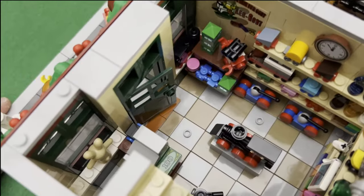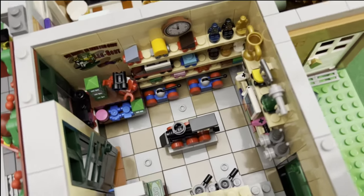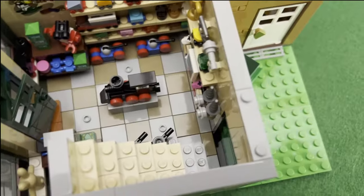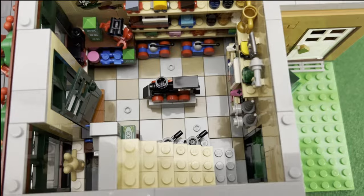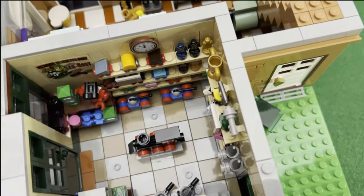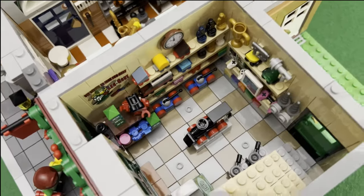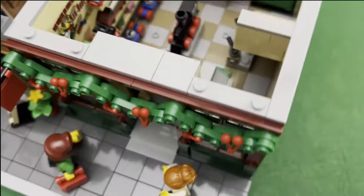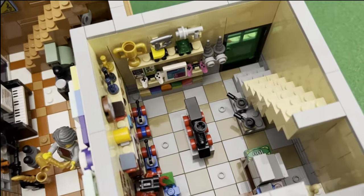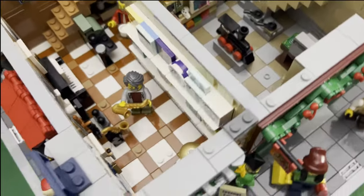And then here's the cash register. So overall this portion here is just full of different toys that kids can buy, and then you have the stairs that lead up to the upper level. Now you might think there's not much stuff toys here, but it's dependent on the available parts that I have — I don't have too many teddy bears or bunnies that I could put here.